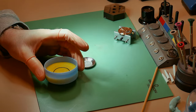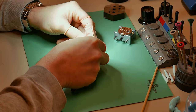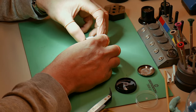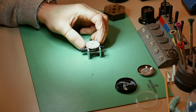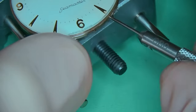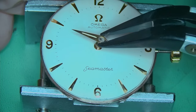A new gasket is going to be fitted to the case back. With these particular Omega watches the gaskets go to the inside of the case back — similar to the bumper movements as well, and they're really easy to fit. They work from a compression aspect: when you press the case back on they push outwards against themselves creating a nice seal. Now I need to fit the dial and the hands. The dial is really nice — it's got a creamy off-white look to it and the condition is really, really good. It's held in with just two dial feed screws, one on each side, which just nips it up and keeps the dial in place.